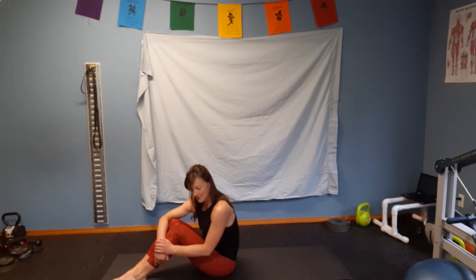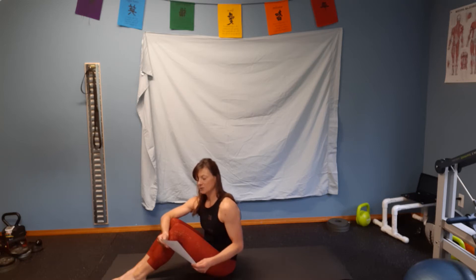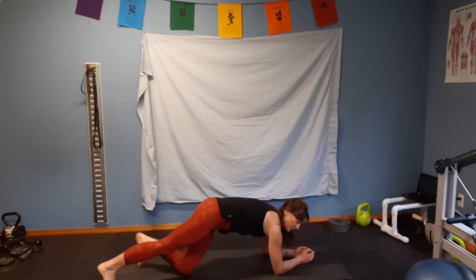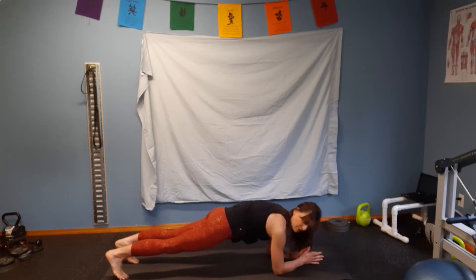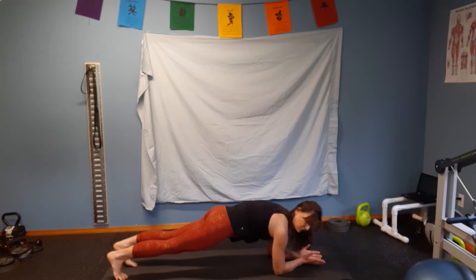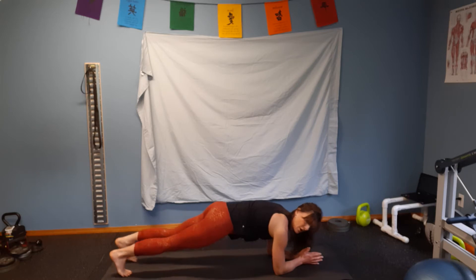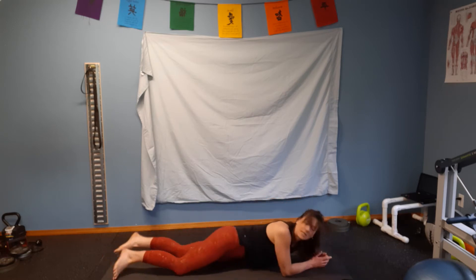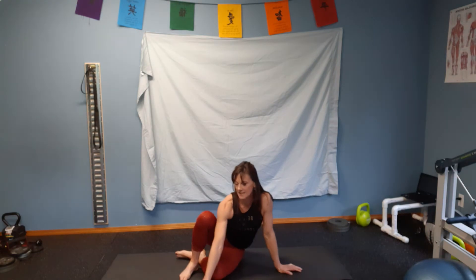Number six is shoulder stability. Get into a low plank position on your forearms and on your toes. Keep your shoulders directly over your elbows and your hips and legs off the ground. Hold for 30 seconds, then alternate leg lifts 30 times, and then reach out alternating arms — just arms, not legs — another 30. When your body touches the ground, that's your score. Your maximum time is 90 seconds.